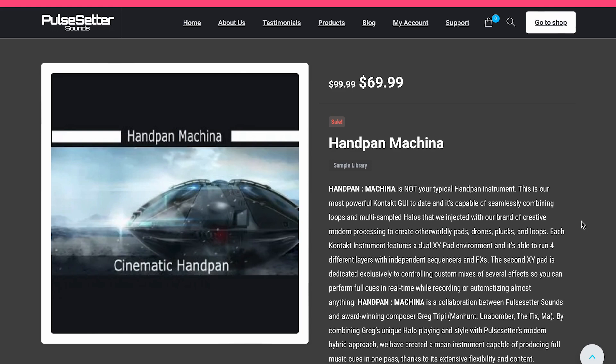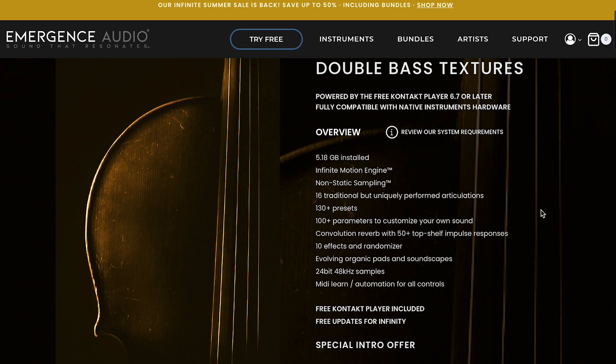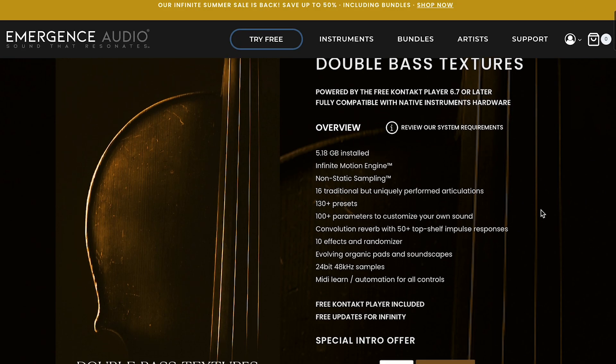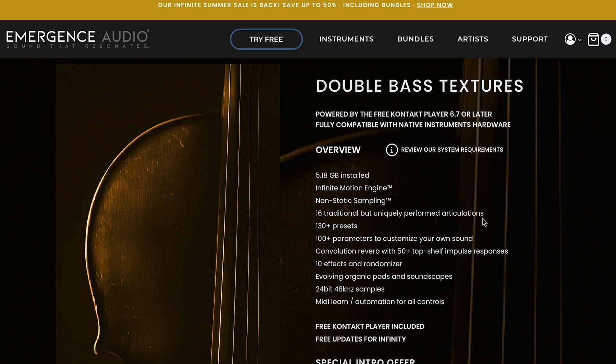Pulsator Sounds Handpan Machina — probably one of my surprisingly favorite instruments I've played with over the last year — is available now for 69 bucks, normally 99. I've got a checking-out video I'll include links to. Emergence Audio's got Double Bass Textures available for 59 bucks still, normally 99. And they just relaunched their Infinite Summer Sale with up to 50% off.